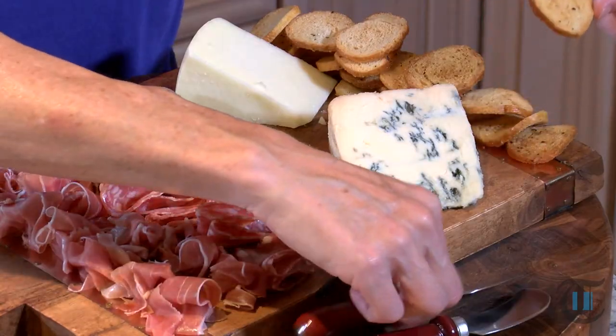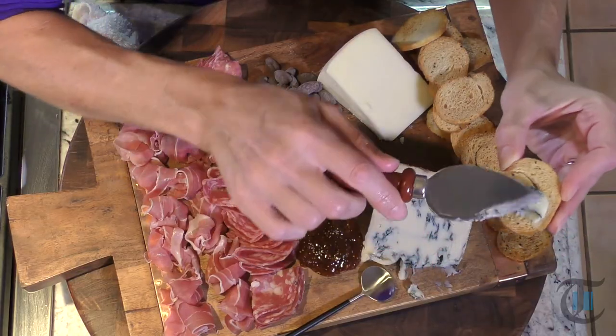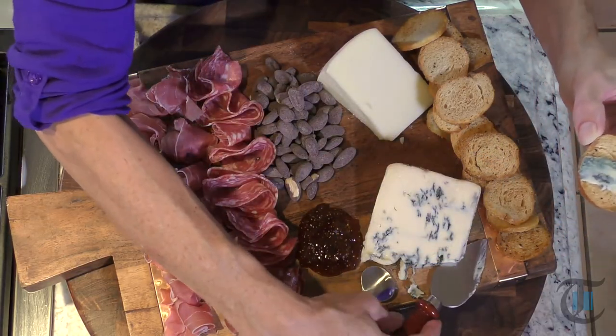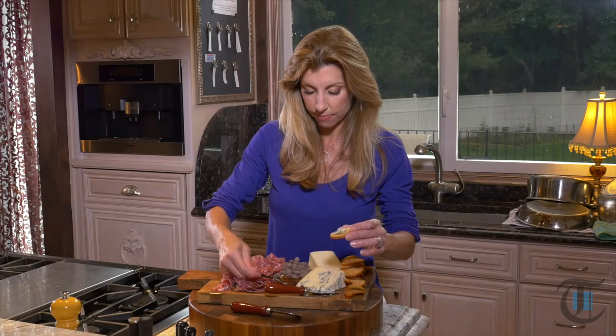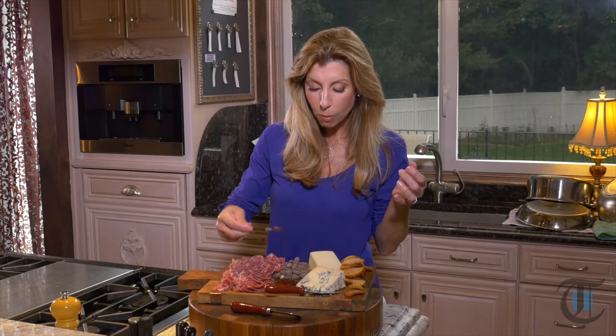Sometimes I give my guests some instructions because you just don't think. Add the gorgonzola, spread it on your toast, then add a little of that fig jam right on top. Sweet, pungent, salty, then crunchy from the toast. Perfect bite.